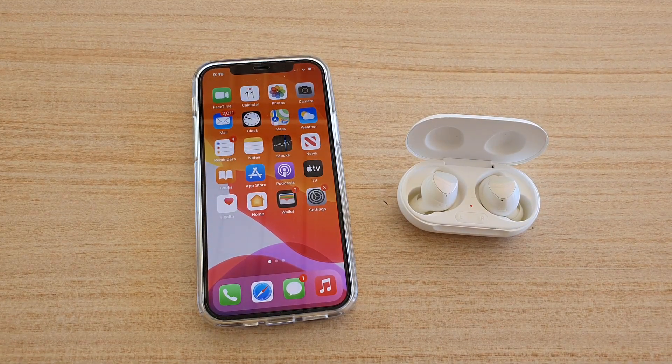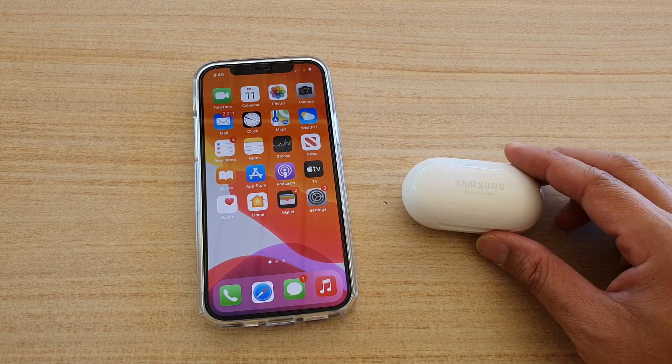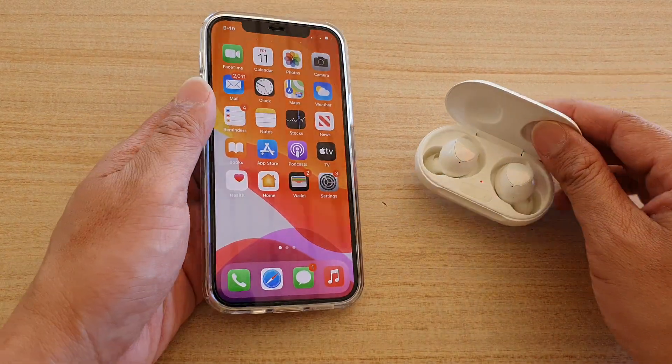In this video we're going to take a look at how you can connect the Samsung Galaxy Buds or the Buds Plus to your iPhone 12 or the iPhone 12 Pro.